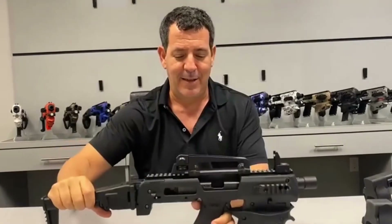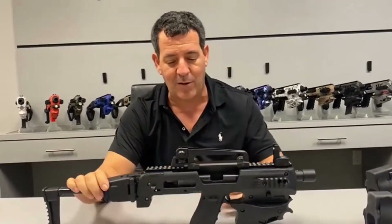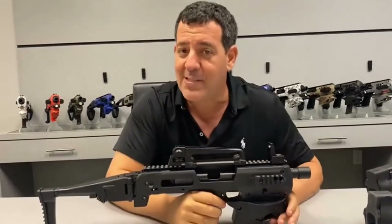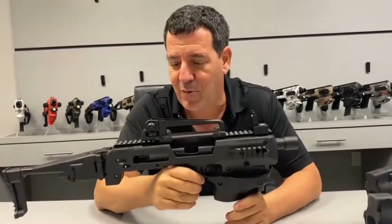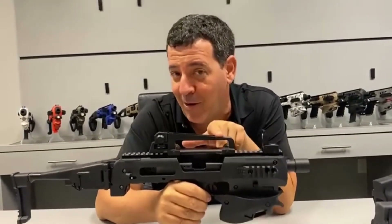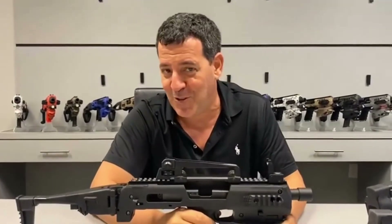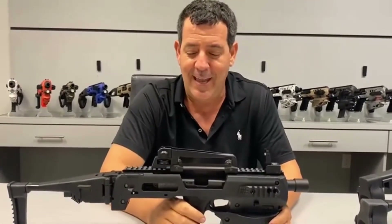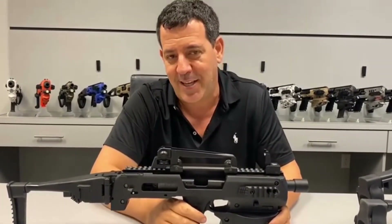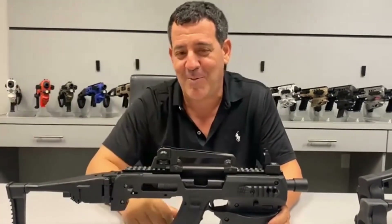It has a rear sight here and we would supply the front sight as well. We just want to know your thoughts — should we offer this as part of the MCK Gen 3, as an add-on, or don't even bother? Your thoughts are very important to us. Everything we do is from input we get from you guys. Curious to hear what you think. Hope you like it, and if you don't, let us know as well. Thanks all and have a great weekend.